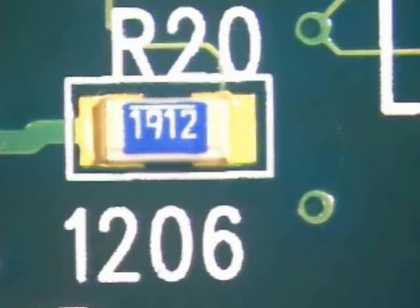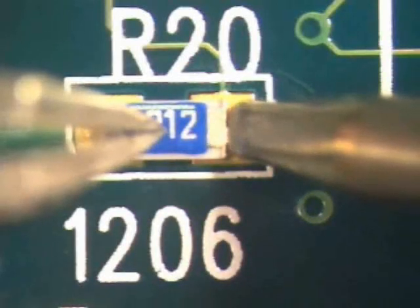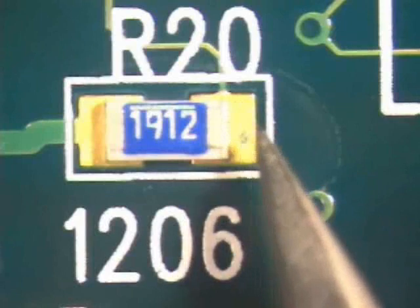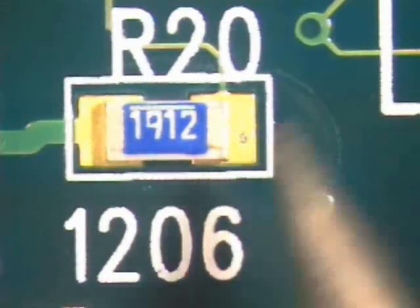Apply flux to the area being soldered. Gently hold the component in place with tweezers or other fine point tool. After cleaning the soldering iron tip, apply the iron to the pad and the component termination. The dry tack method relies on the component termination tinning to temporarily hold the component in place. The component is now tacked in place.